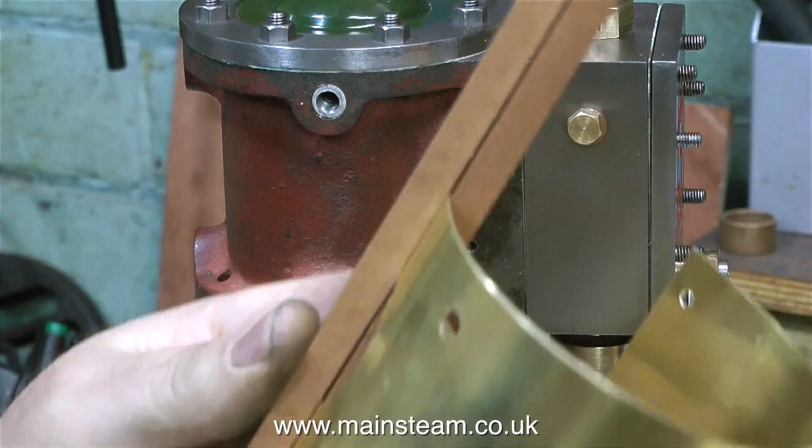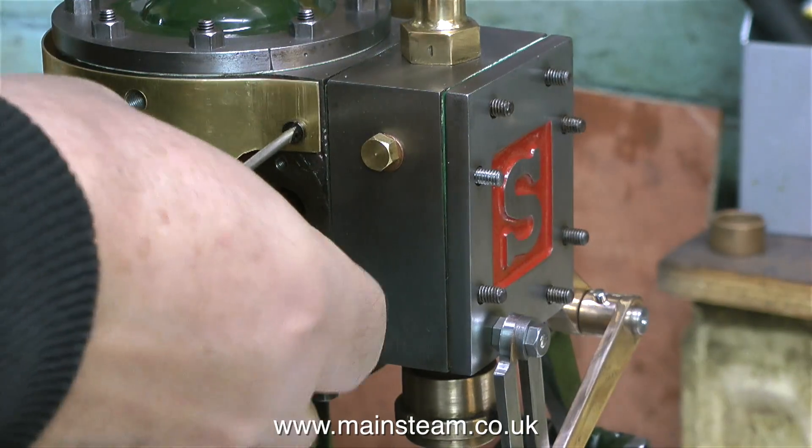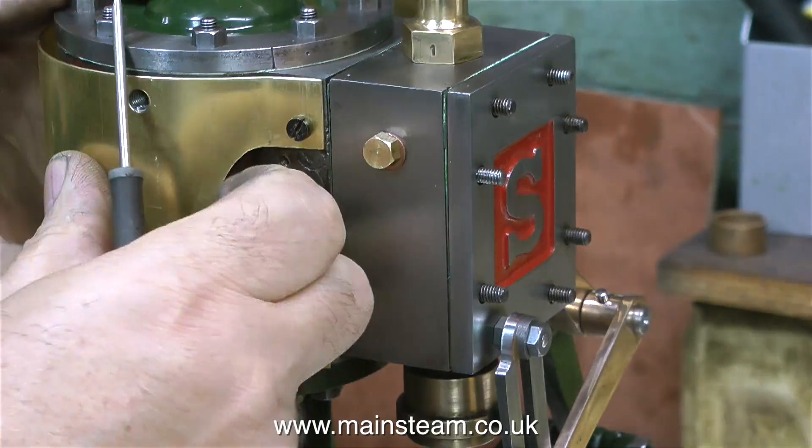The two outer edges of this piece of cladding where the small holes are need bending. I did this by holding the edges of the cladding between two pieces of wood in the vice and bending it slightly by hand. And here you can see the finished effect.